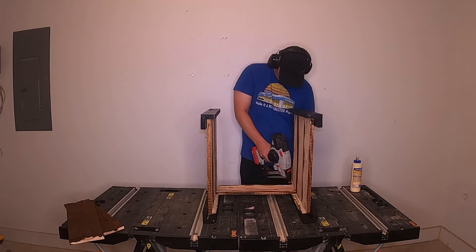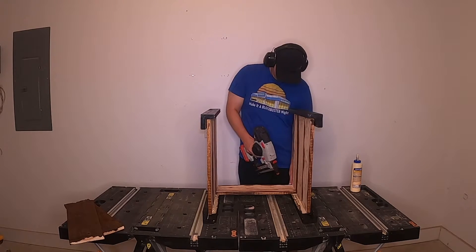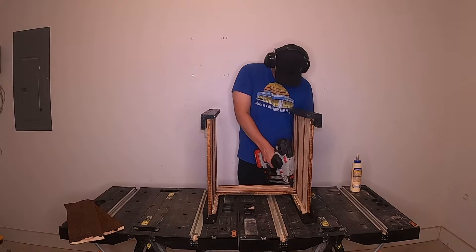Stand the two pieces up on a flat surface. Attach the 17 inch fence pickets with 1 inch brad nails. Repeat this step on the remaining side.